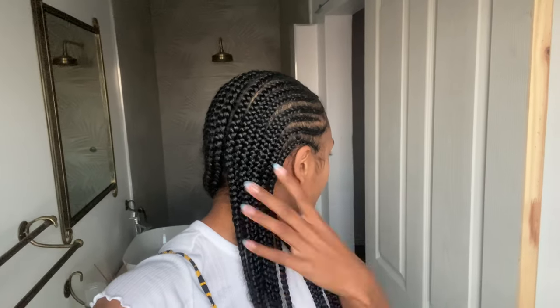So guys, here's an update of how my hair looks. Scalp is clean, itch is definitely gone, yeah — still looks brand new. It's not really dry yet but it's okay.